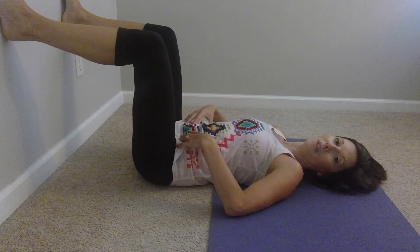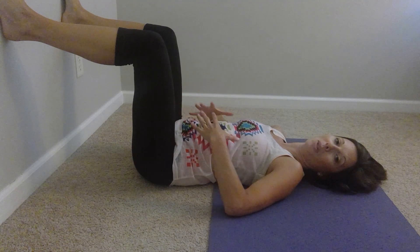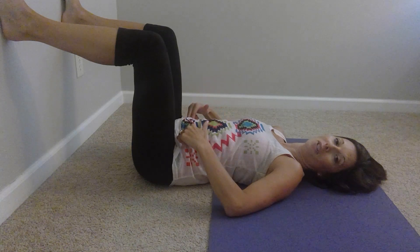We're going to do a four-four-six count breath. So as you breathe in, you'll breathe in for a count of four, hold for a count of four with the breath filled up, and then exhale for a count of six with the 'sh' sound.